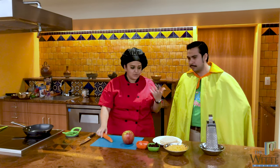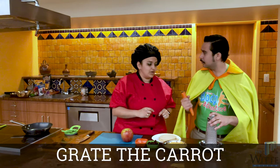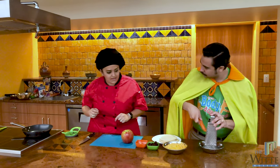So the first thing that we've got to do is grate the carrot. Can you grate the carrot for me? Now when we're doing this you've got to be careful — watch your knuckles, Captain Calcium. You've got to hold it just like that, down at an angle. Perfect.